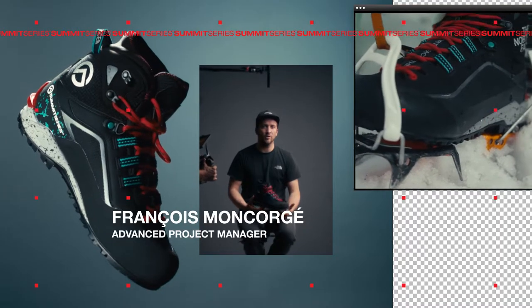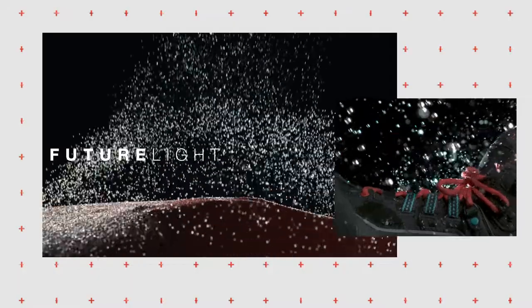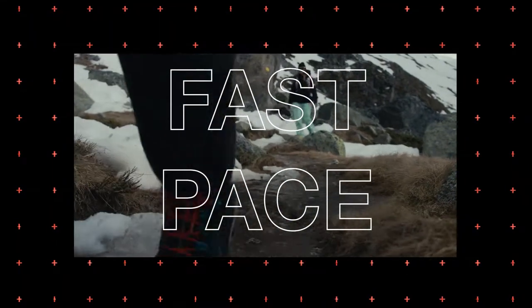Brighton is the most versatile solution from the range. We use Spectra and Futurlite technology, our waterproof breathable membrane, perfect for the fast pace of the new generation.